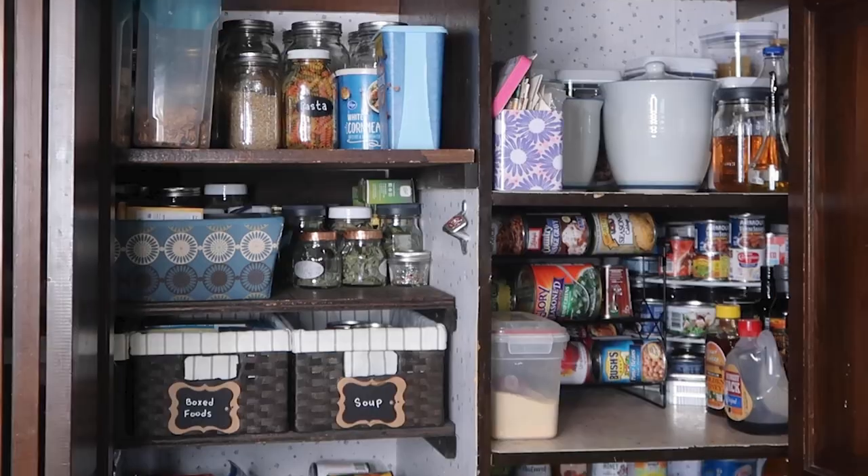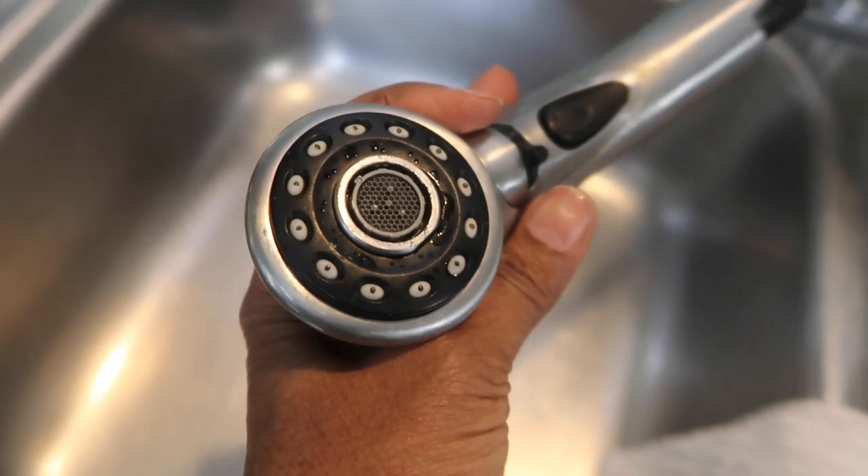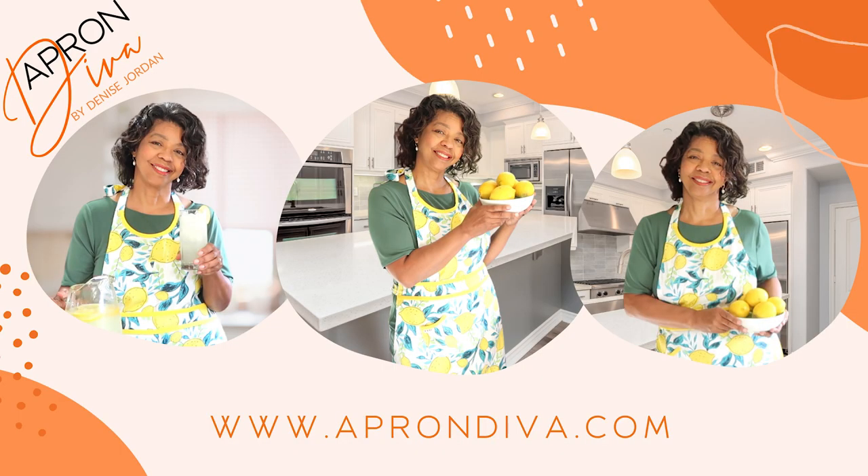So my Zone 2 tasks one, two, three, and four are done. To see more of my zone cleaning, click here. In the meantime, this is Denise Jordan saying you are not done yet — click on the link in the comment section below and check out another of my homemaking stories. I will see you next time, and don't forget to visit our sponsor Apron Diva at www.aprondiva.com.